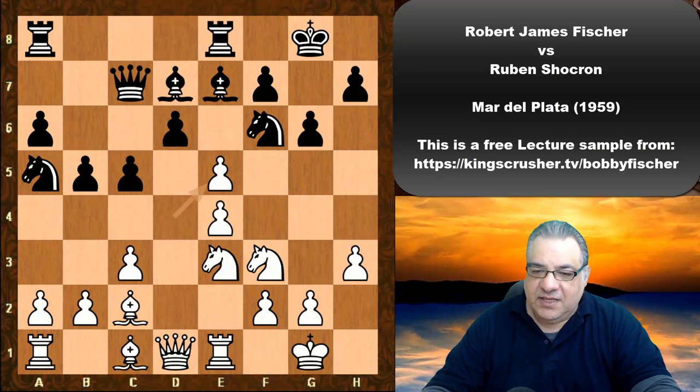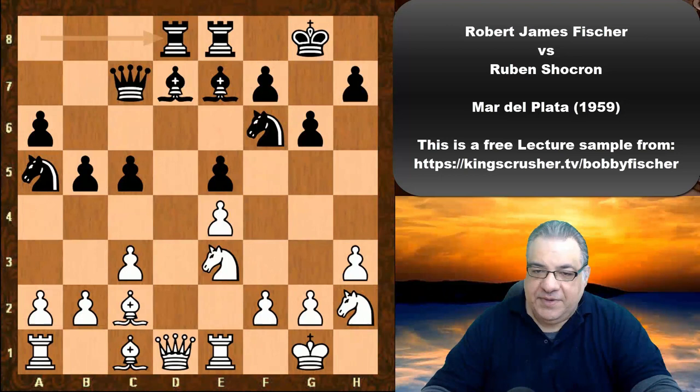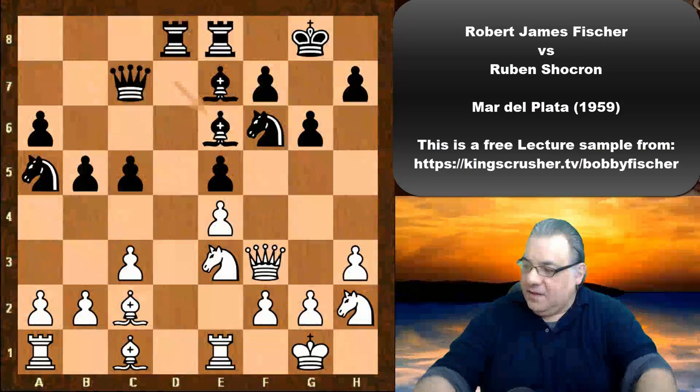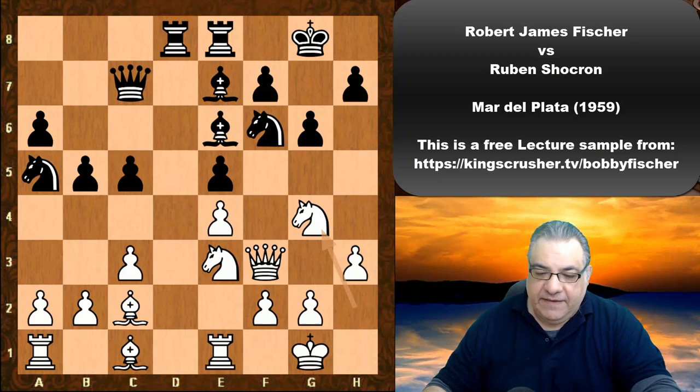We see Knight h2, Knight f3 to h2, and we see Rd8, and now Queen f3, Bishop e6. There's an interesting idea that Fischer plays here — can you guess? If I give you five seconds, pause the video. Okay, Knight g4 — he's putting pressure on the f6 square and encourages Knight takes, and he takes with the pawn.